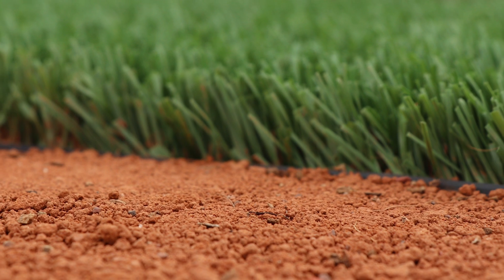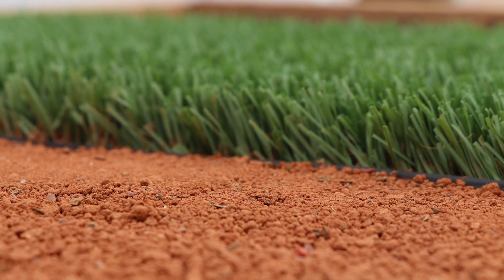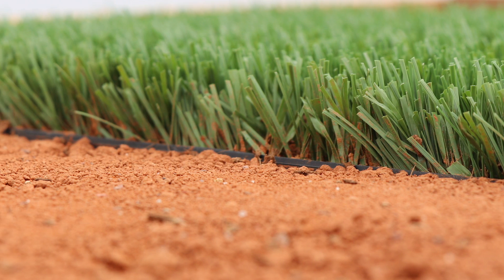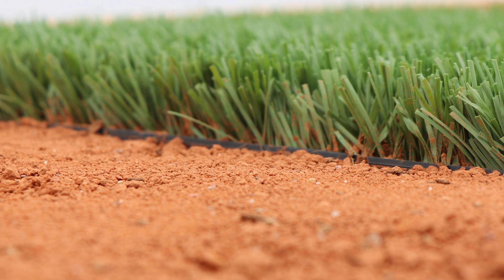Then we'll start the infill process. The infill will be layers of sand, and then the organic infill on top of that. It'll be watered and rolled similar to natural grass — it's installed sort of like you would actually install natural grass.